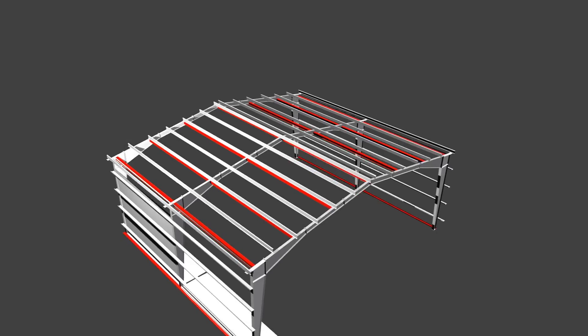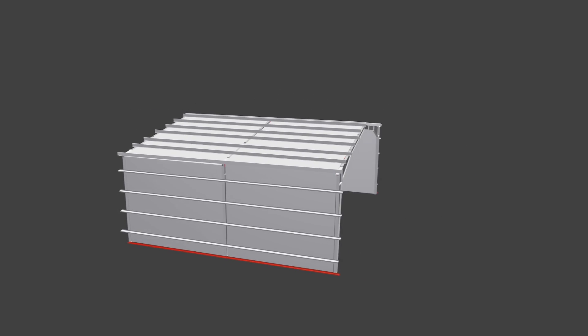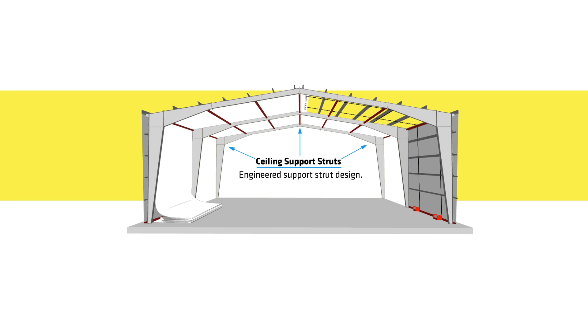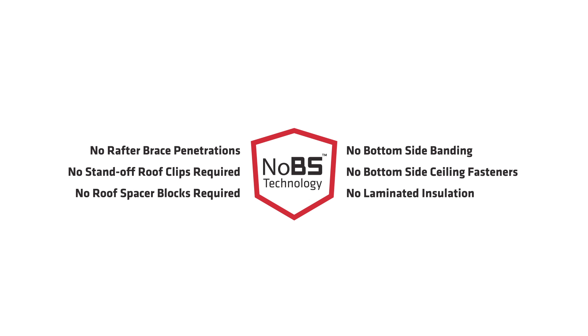The AutoSeal system is pulled up the wall, across the roof, and down the opposite wall in one continuous piece. The AutoSeal system and the insulation are supported by the building's ceiling support struts. No bottom-side technology dramatically speeds installation and productivity rates. It eliminates rafter brace penetrations, tab sealing, and no bottom-side support strapping, banding, or sealing fasteners are required.